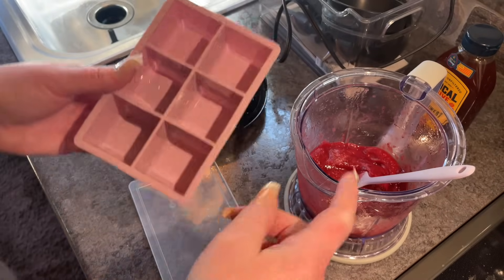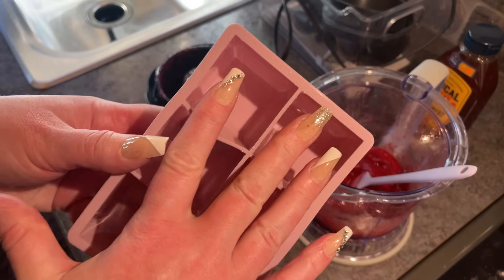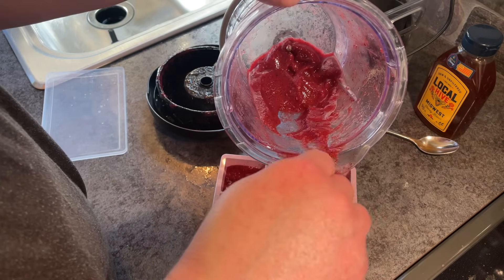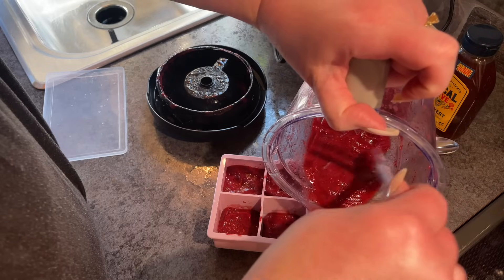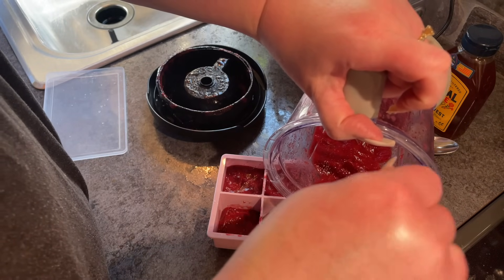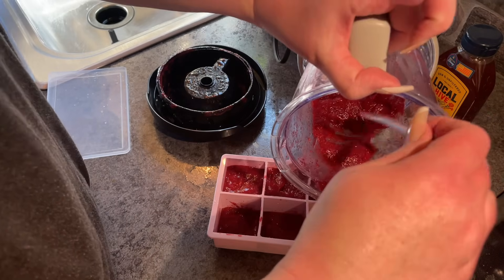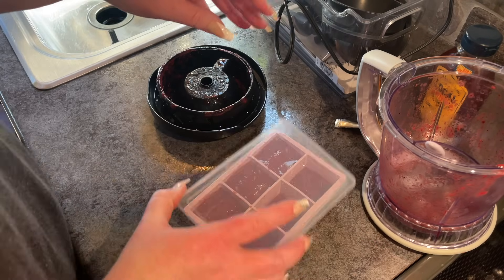Because we have extra mixture, I'm going to fill these ones on this side halfway and freeze them. When they're frozen, I'm going to add the peach juice on top and put them back in the freezer. Then you'll have an ice cube that's half fruit puree and half juice. Let's get that in the freezer.